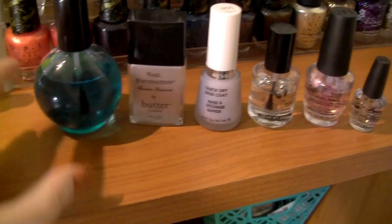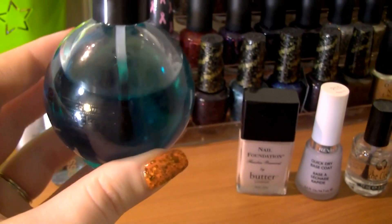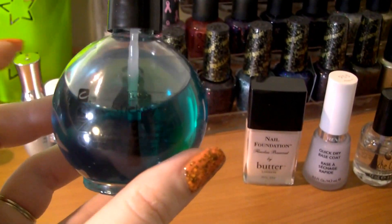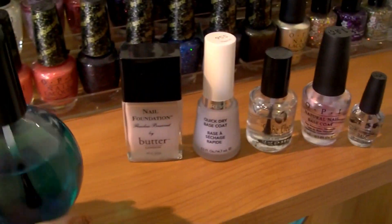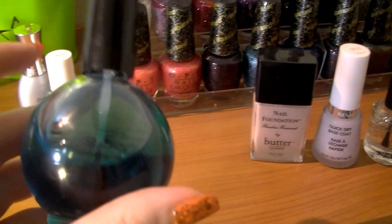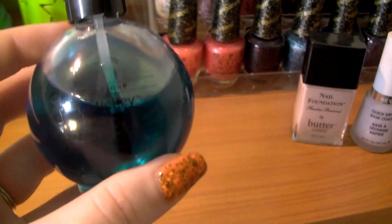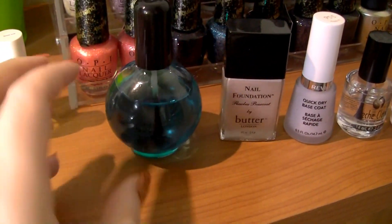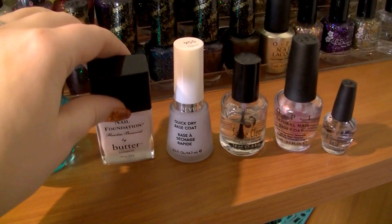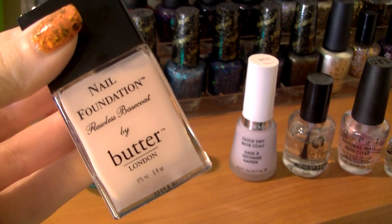This is CND Sticky, and as you can see I got it in the big huge bottle — I'm so glad I did because I love this base coat. After I'm done with all of these, I think I will only buy CND Sticky going forward. My nails don't stain when I use this, it helps prolong my manicure — it's just awesome.